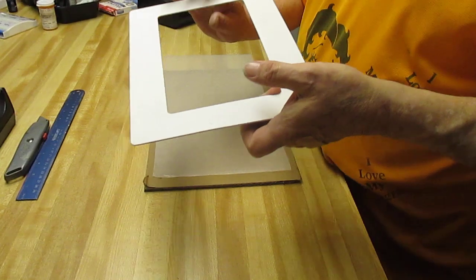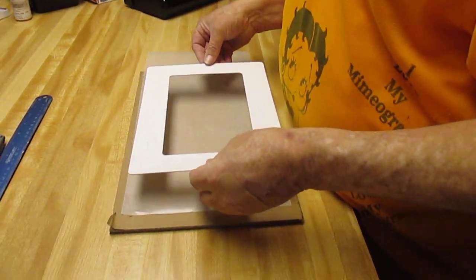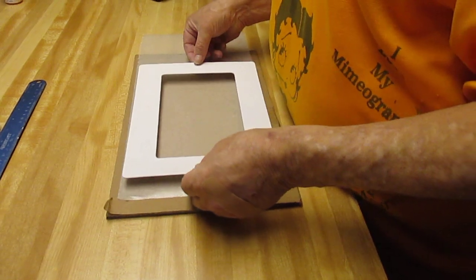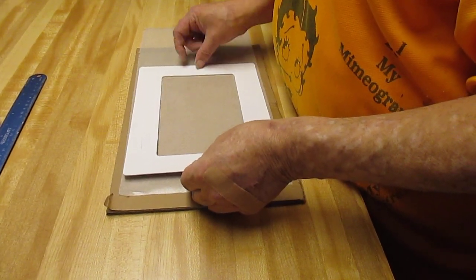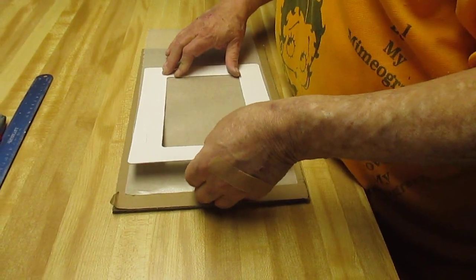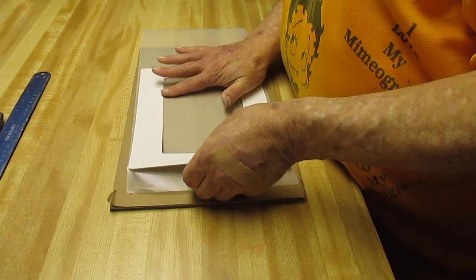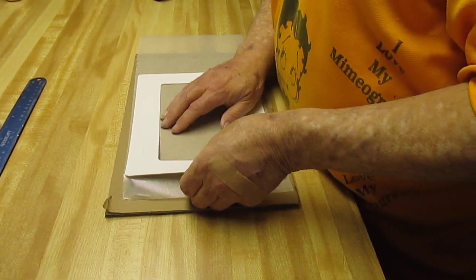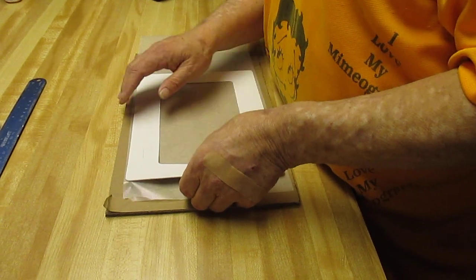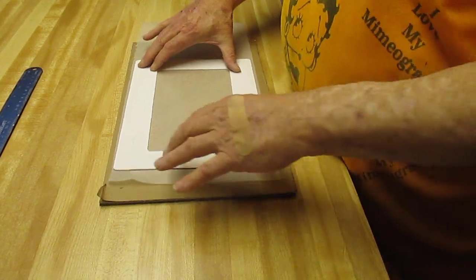You take your stencil — your frame that you have lubricated with glue — and you line it up over where you want it, like that, and just press it down. Like that.